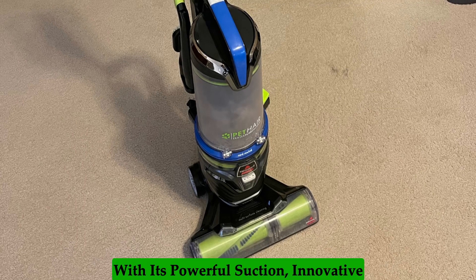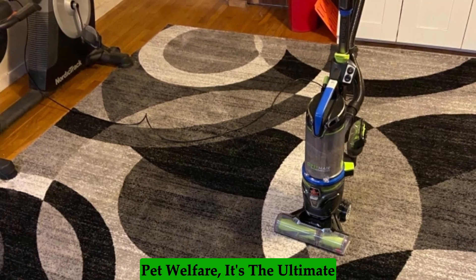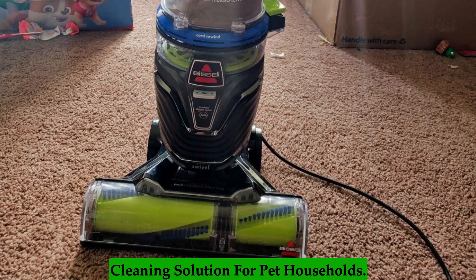With its powerful suction, innovative features, and commitment to supporting pet welfare, it's the ultimate cleaning solution for pet households.